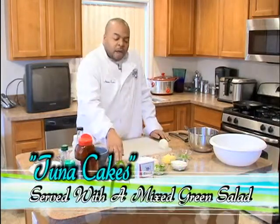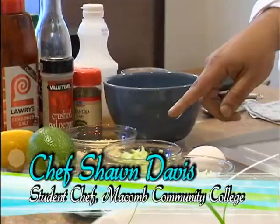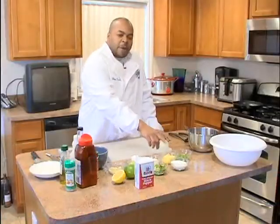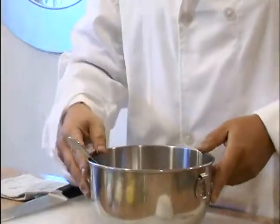Today we're going to put in garlic, a little celery, onion, a little pineapple — we're going to change up the taste a little bit. A little bell pepper and some green onion. So we got our tuna right here.